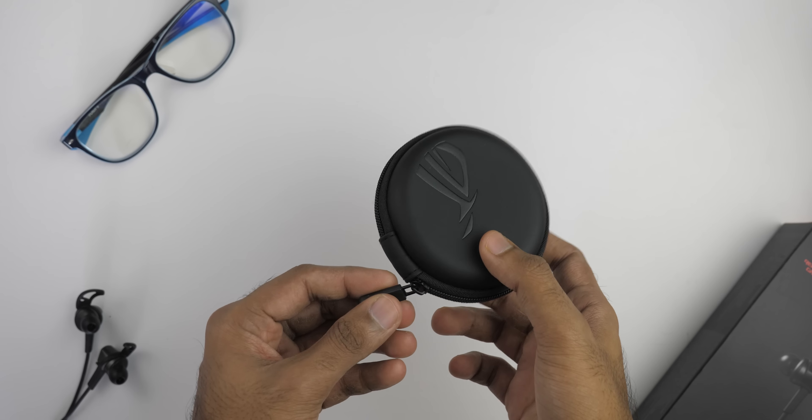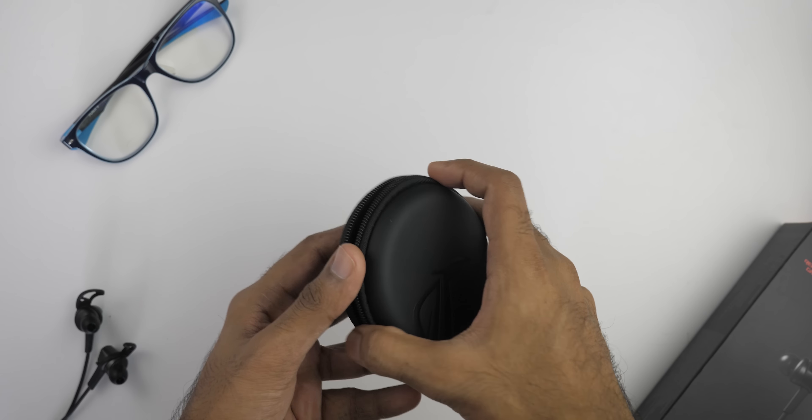With ANC on, noise cancellation is active. The second mode is ambient mode — if someone is talking to you, you don't have to remove the earphones. Just press the button once and it goes into ambient mode, which amplifies everything around you so you can hear clearly. You don't have to remove the earphones at all. The third mode is ANC off. You also get a carrying case inside the box with ROG branding, and it definitely looks fancy and is very well built.